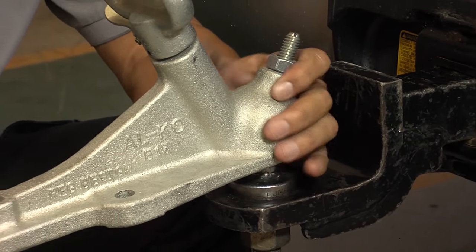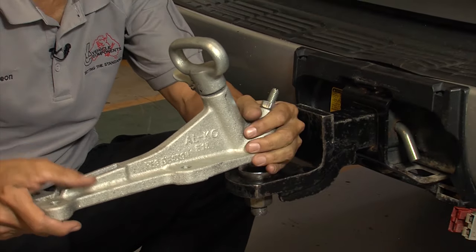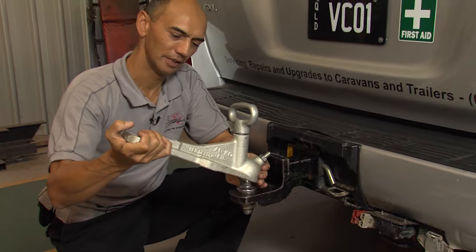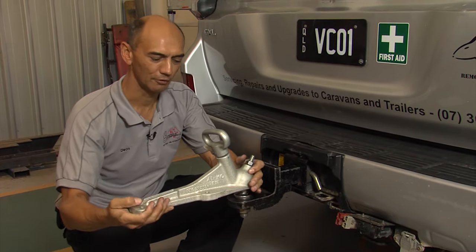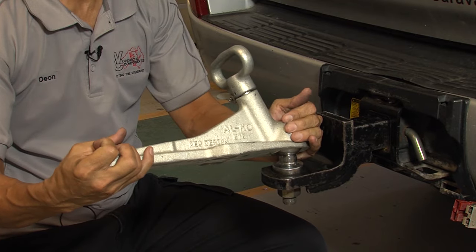One of the other problems with 50mm ball couplings is the limited articulation. This coupling is limited down here, in the upwards direction it's limited there, and then when horizontal in the roll direction, it's limited here and here. So for larger caravans and off-road vans, this 460mm ball restriction is a real problem.